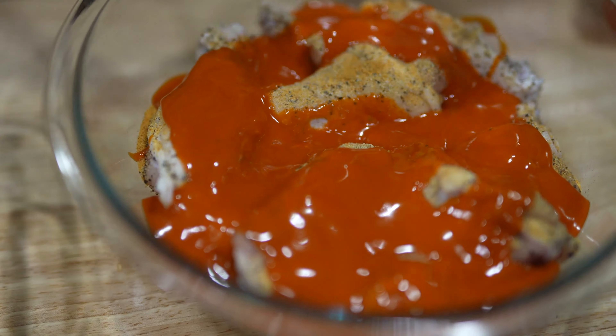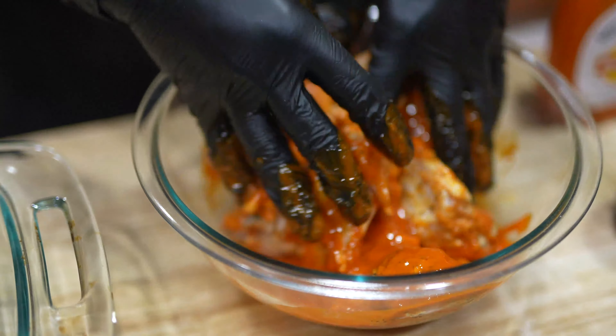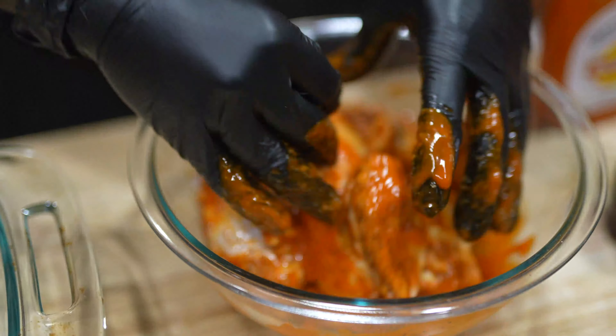What's the deal y'all? So today we're doing hot wings. We're going to make this simple and easy. These are baked hot wings. But first, before we get into this video, I want to show y'all a little something.